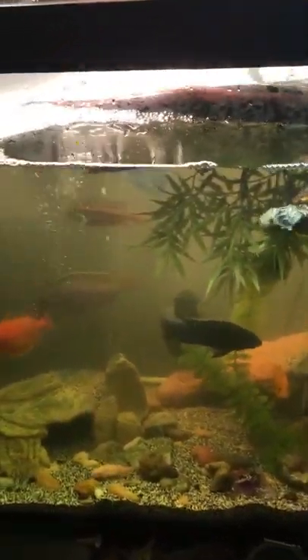Back here on the side is an electric blue hap. Just cleaned out all the filters. The tank is not actually dirty, it's just the lighting. I got UVA and basking light over here. As you can see, it's clear.